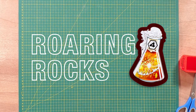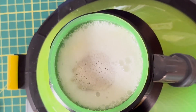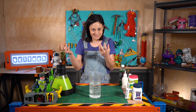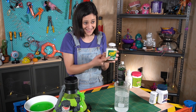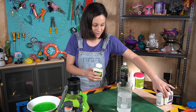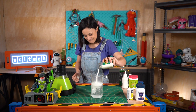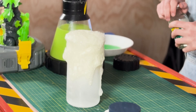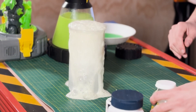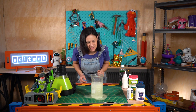Next up we had roaring rocks, which fizzed quite a bit and created this kind of greeny stuff. That is actually pretty much just Eno, which has very similar ingredients — used for heartburn and acid indigestion. That is awesome. That's our roaring rocks done.